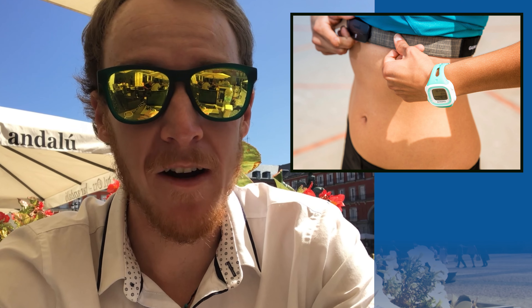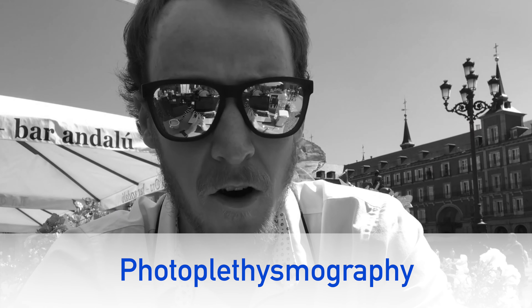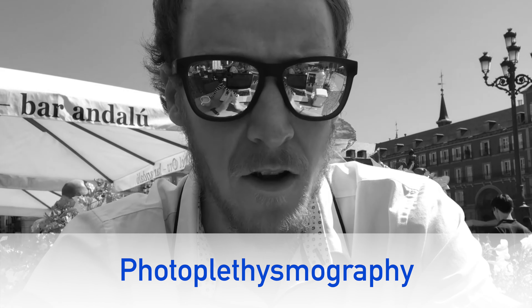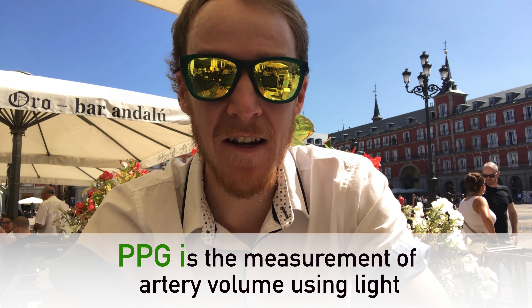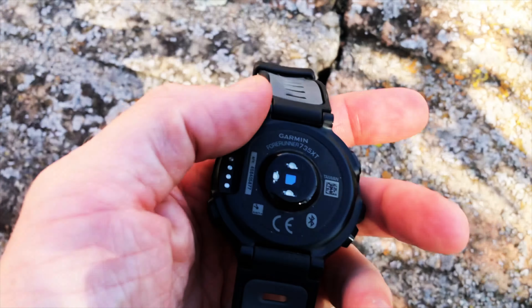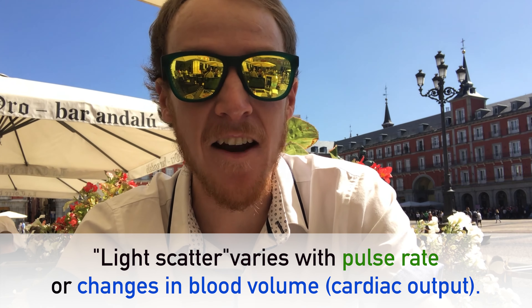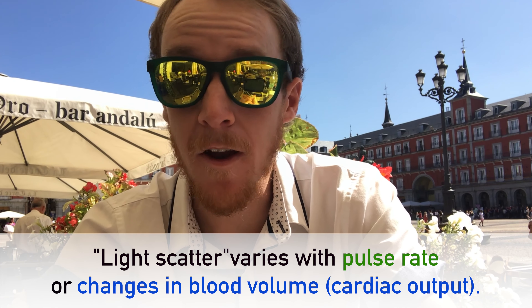If you're like me, you probably remember wearing those restrictive, chafe-inducing chest straps. While some runners still opt for these, the wrist-based heart rate monitors have dominated the market since then. Most of these have optical sensors which rely on something called photoplethysmography — I'm going to call it PPG. This is basically the measurement of artery volume using light. The sensor on the underside of your watch shines light into your wrist using LEDs and then measures the light scattered by the blood flow, which varies with the pulse rate or changes in blood volume, also known as cardiac output.